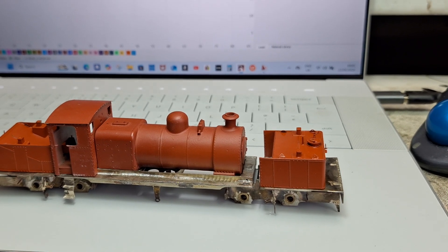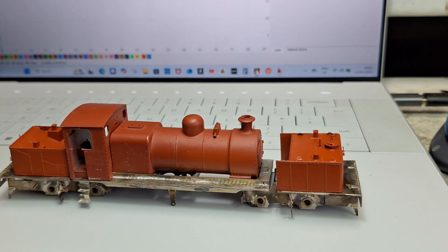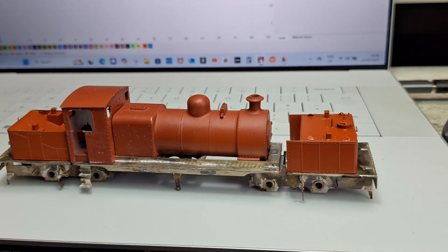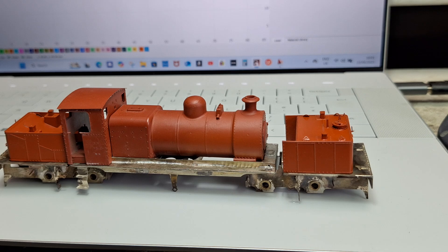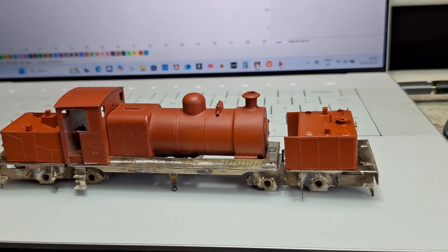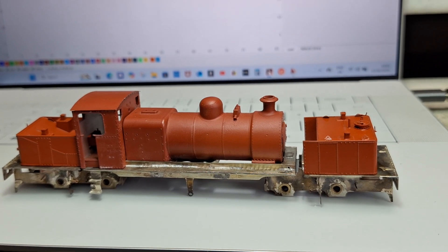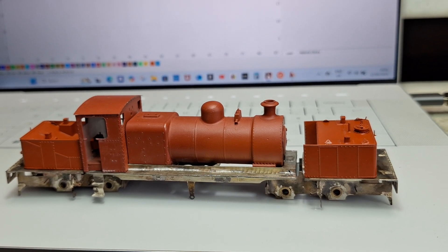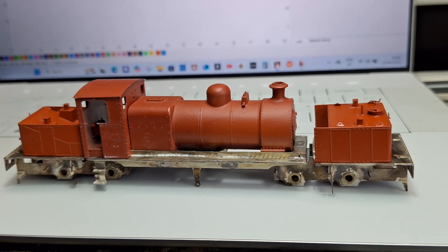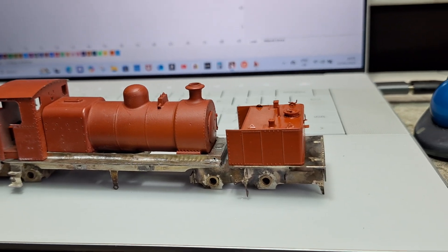A little more laser news on the CommMarker B4 50 Watt. I've been progressing gently with this 4mm scale garret - it's a Snade colliery garret. What you see here is all either printed on my old Mars 2 Pro, or all the metalwork is laser cut on the CommMarker, and it's done very well.